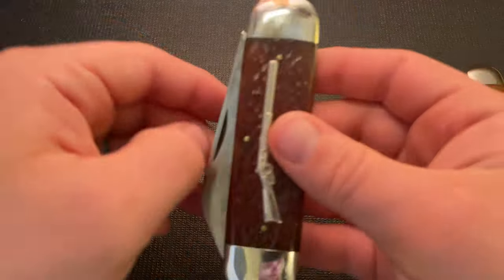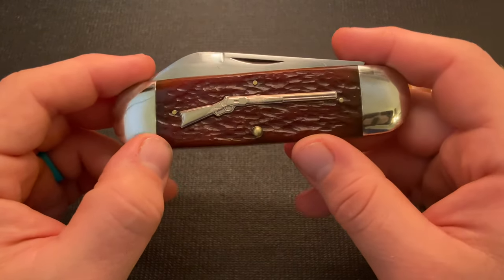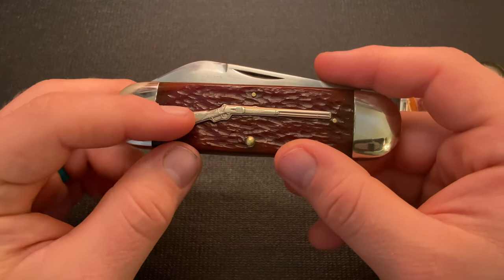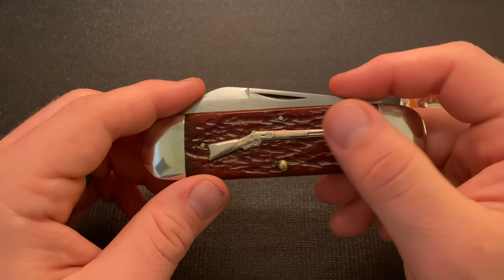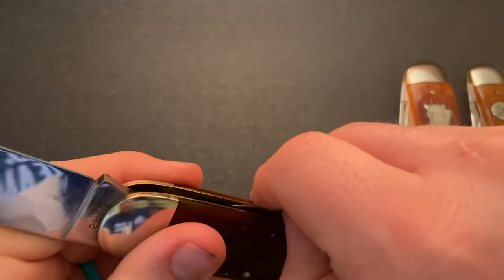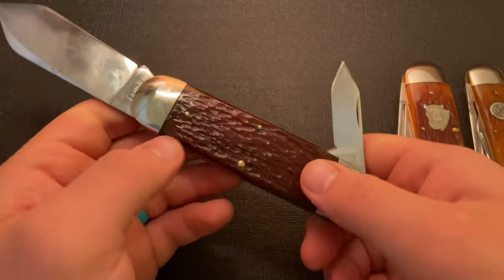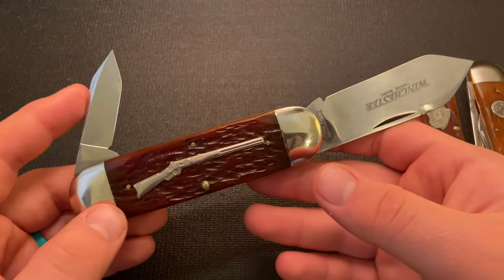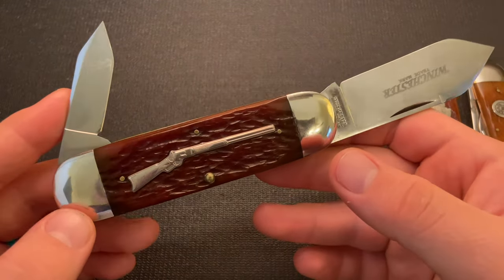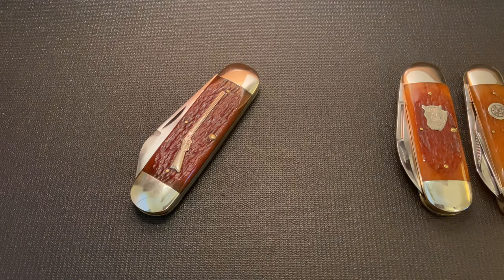This next knife is a large one from the rifle shield series. This one actually does not have a pinned shield — I was really interested to see whether it would or wouldn't, and it's not pinned, probably because it's so big and hard to fit correctly with a pin. As you can see, this is an elephant toenail or sunfish — they actually call it a rope sunfish.